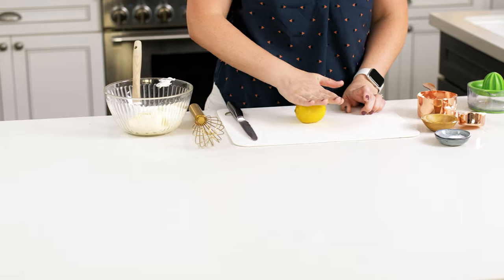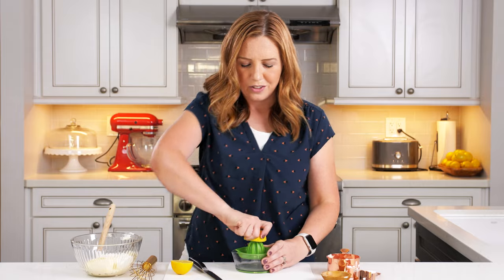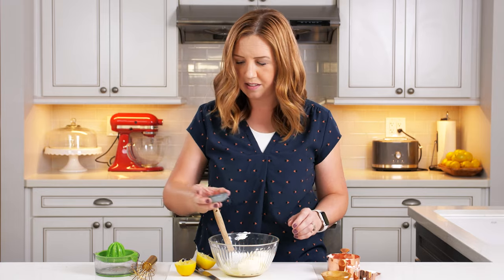Now we're going to make this super easy dressing for our chicken salad, starting with a cup of mayonnaise — use real mayonnaise, it makes a big difference. Then one and a quarter cups of sour cream. Then we're going to use the juice of half a lemon. One trick to getting the most juice out of your lemons is to roll it on the counter first — that breaks up the membranes so more juice comes out. Slice it in half and use a juicer to keep any seeds out of your dressing. Then it's just one teaspoon of kosher salt and half a teaspoon of black pepper, and whisk it all together.